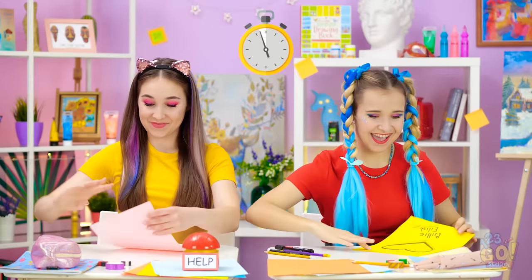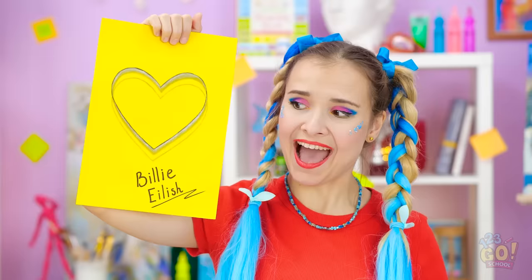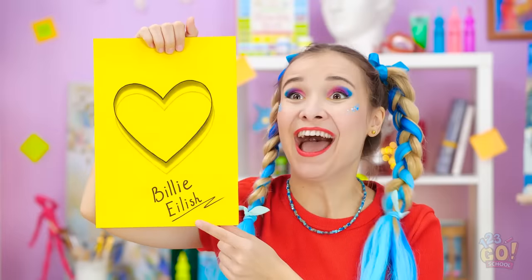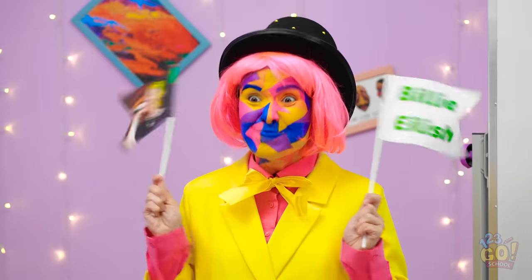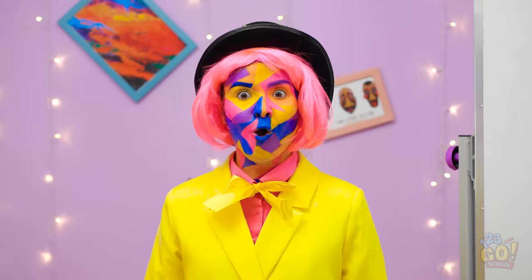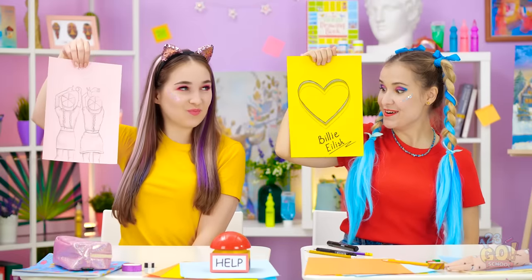Time to show off our work. Wait — all she did was give me her autograph? This is fantastic! The best art ever! Billy Eilish! A plus for you, Madison! Very nice concept of love, Annie!